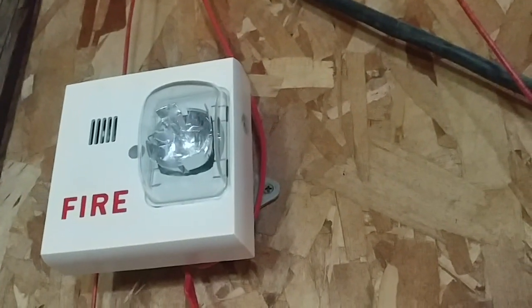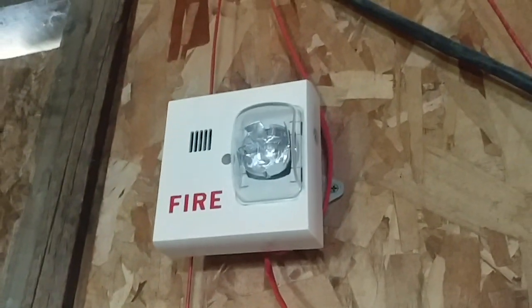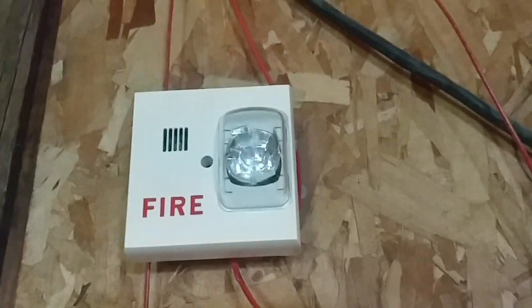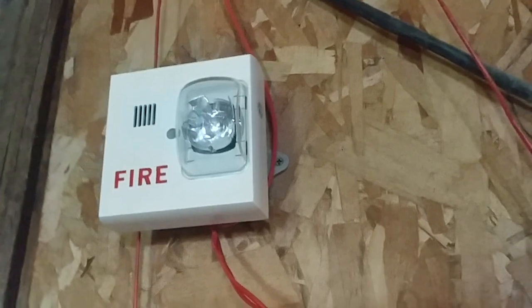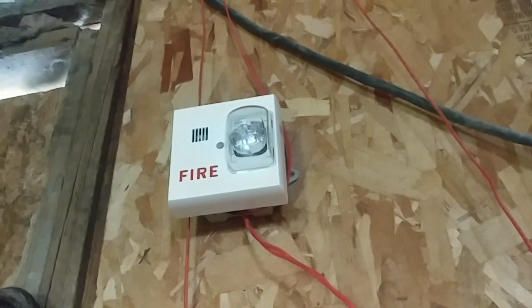The strobe on this is set on 110 candela, and the tone — I have the sound set to horn. This thing is on two-wire operations, so the strobe might not flash as much. There's not going to really be any audible silence for this alarm. Anyway, that is the first initiating device and the first notification appliance on the system.